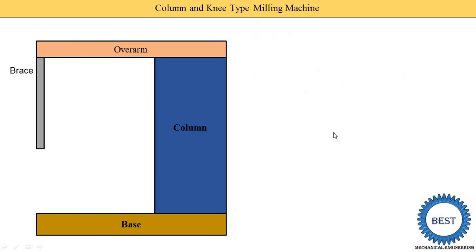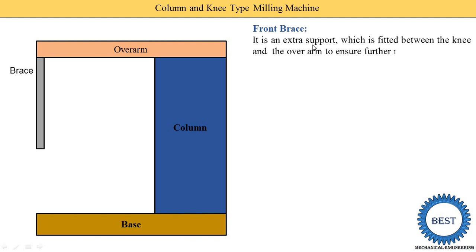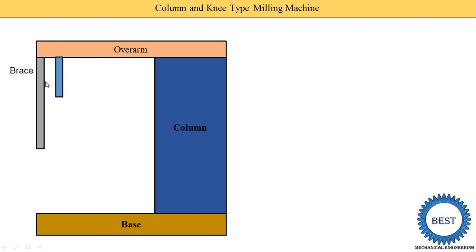The front brace is an extra support fitted between the knee and the overarm to ensure further rigidity to the other end of the arbor. Not every machine has a front brace — it is available only on some machines. The yoke provides support to the arbor; the other end of the arbor is supported by the yoke, and the yoke is able to slide on the overarm because it is mounted on the dovetail guideways.